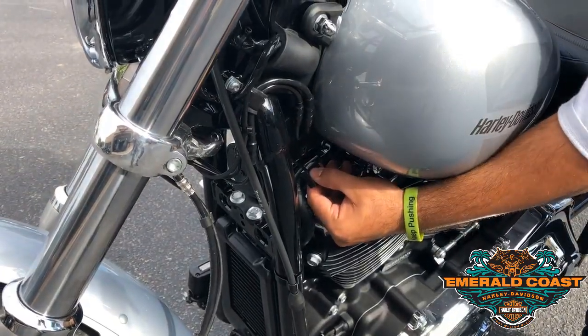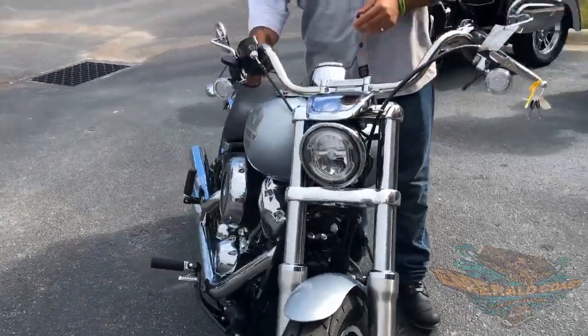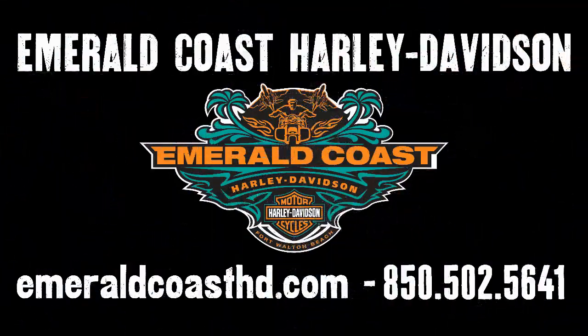Go ahead and put your phone mount on there, plug up, and ride wherever you want to go. Other than that guys, we have a lot to offer here. Whenever you have a chance, come on out to Emerald Coast Harley-Davidson. We'll see you soon.